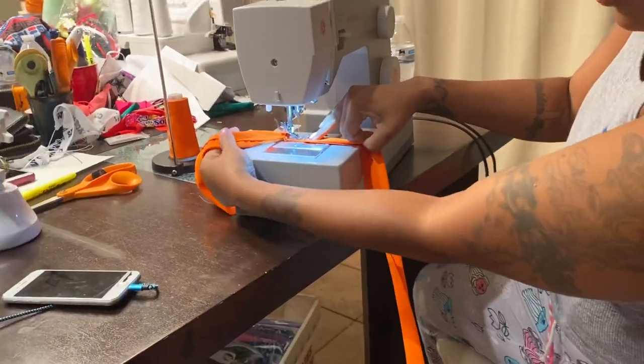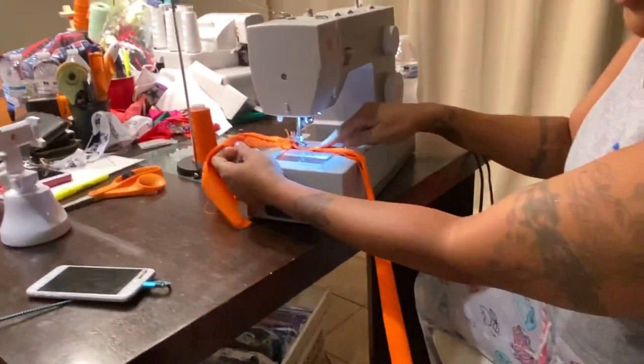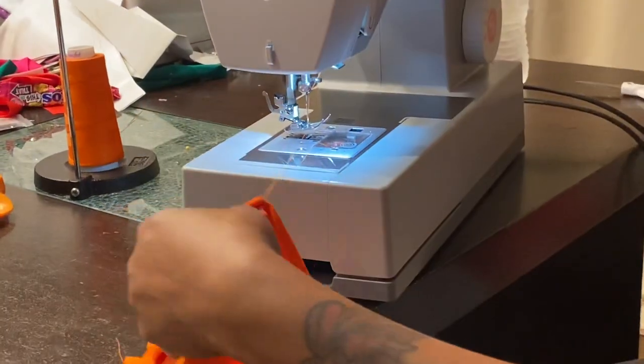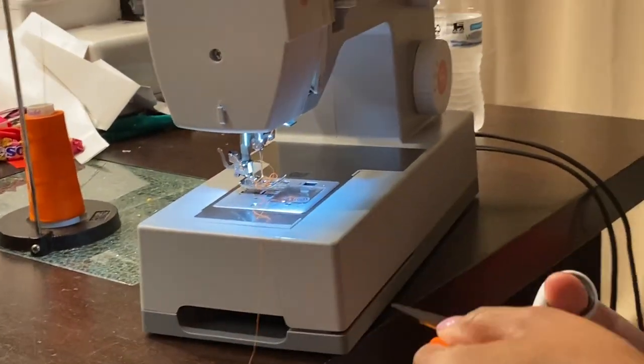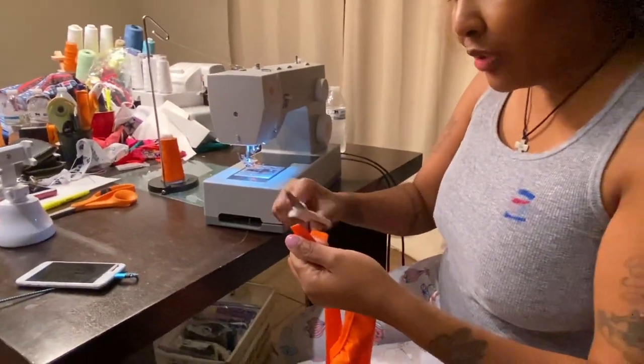Now the reason why we're going out right here is because this is the part of the thong that goes in between your crotch. So you want to give it some room instead of it not having any room. Make sure you cut your strings each time — that way you don't have any loose strings.